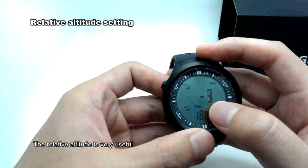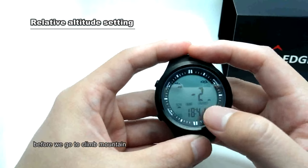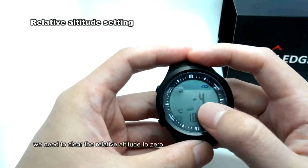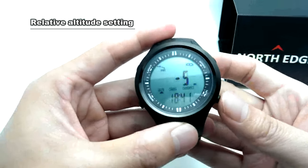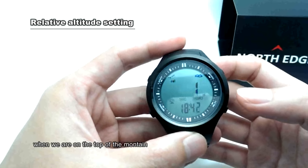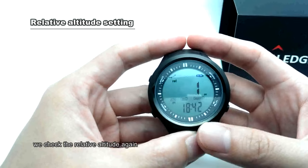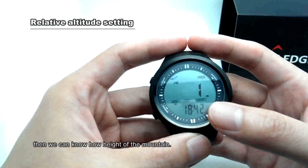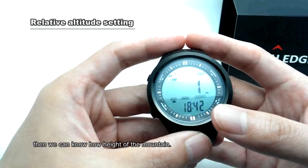The relative altitude feature is very useful. Before we go to climb a mountain, we need to clear the relative altitude to zero. When we are on the top of the mountain, we check the relative altitude again, and then we can know how high the mountain is.